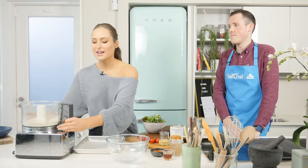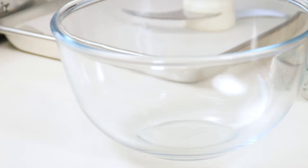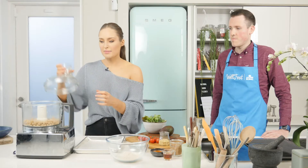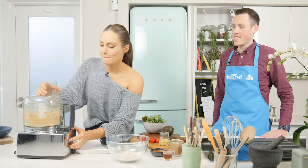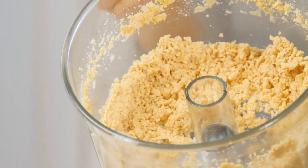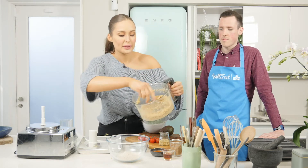So once your oats have met a kind of a nice chunky flour consistency, I'm going to take this off and tip them into your mixing bowl. And next up, we're going to blend those chickpeas. I'm going to pop in our rinsed and drained chickpeas and give them a really nice blend up to a smooth paste consistency. You don't want to see any traces of chickpea, but you don't want it to be too runny either. As you can see, my chickpeas are broken down nicely — they're almost like a bit of a ground almond texture, and that's exactly what we're looking for.